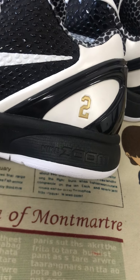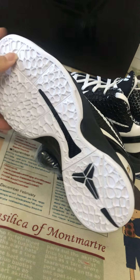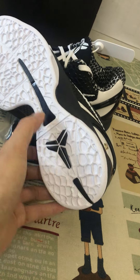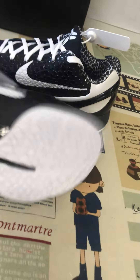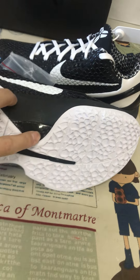There's the EV midsole with Zoom Air cushioning inside, and the white and black outsole with the black Kobe logo. Here's the real carbon fiber shank to support the sole.